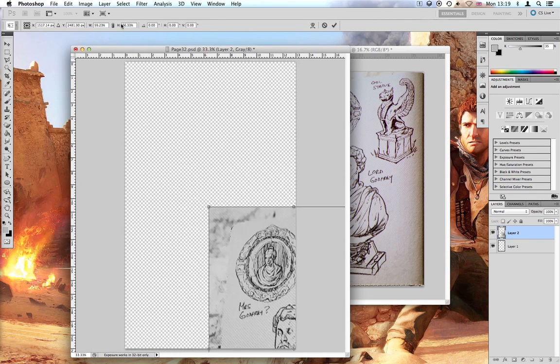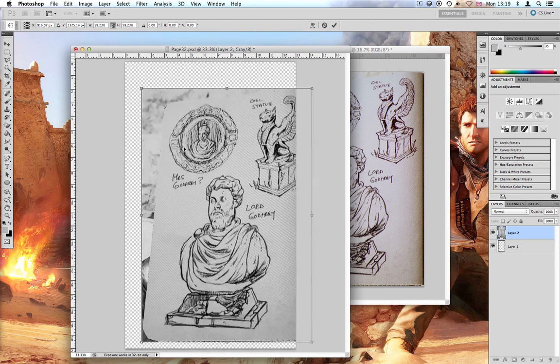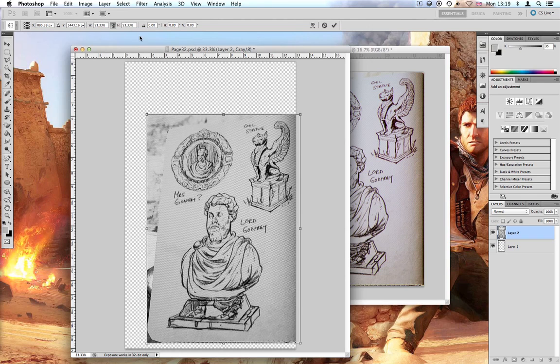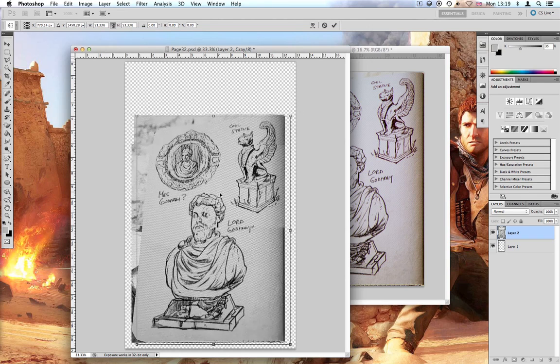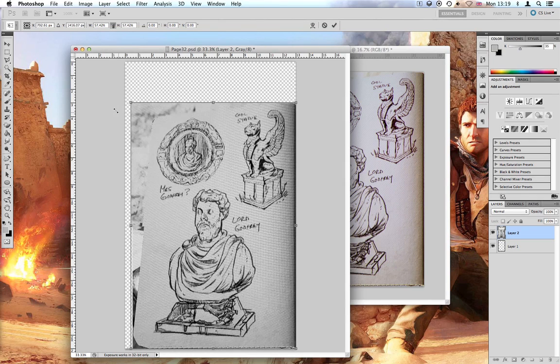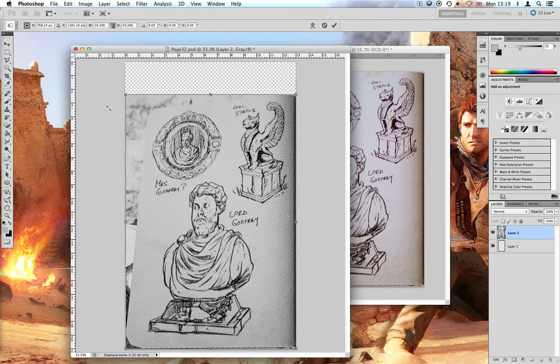The next thing to do is to resize it. I always do it freehand, but you could just enter the dimensions up here. Depending on how you've cropped it to start with, you're always going to have to do some sort of manual adjustment anyway. So I normally just skip the dimensions and do it manually to start with.